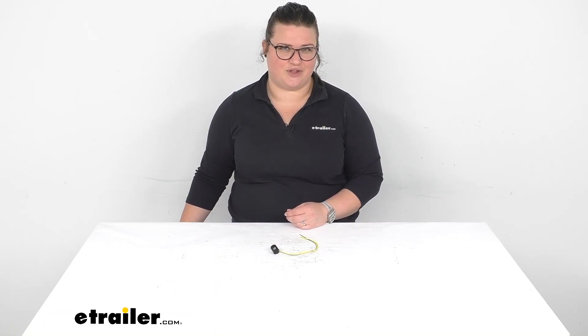I hope this has been helpful in deciding if this is going to be the right part for you. We do have a lot of other lighting accessories and wiring here at eTrailer.com for all kinds of stuff, so check it out. Thanks for watching.